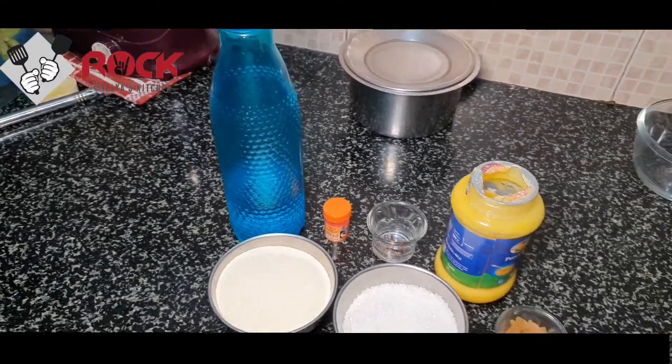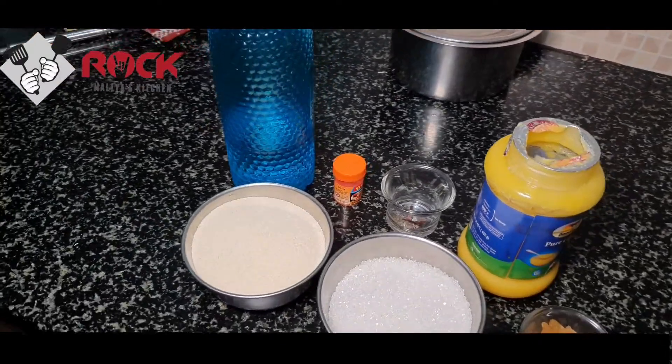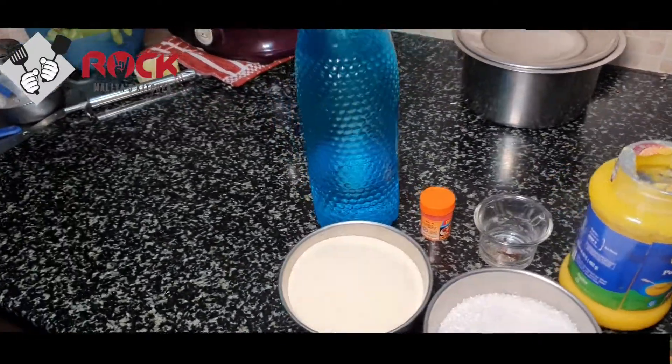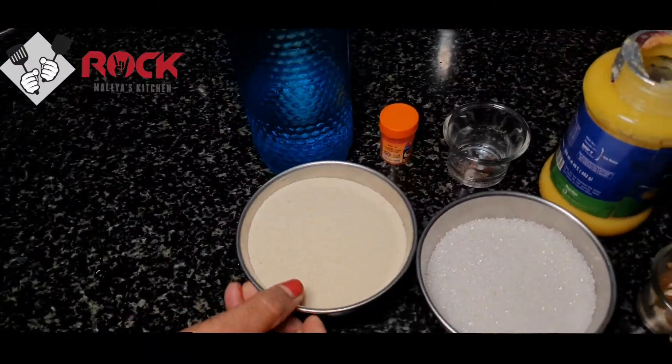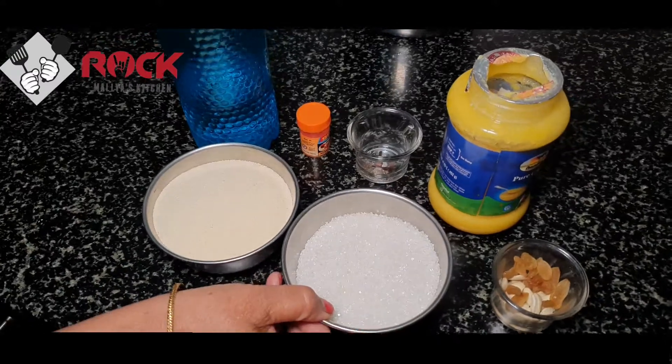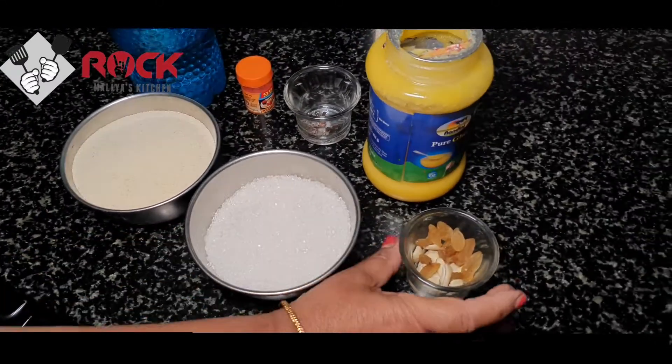Sheera. We will need one cup of the main ingredient — one cup is the measurement used here.